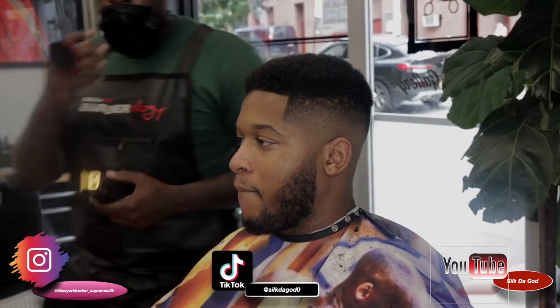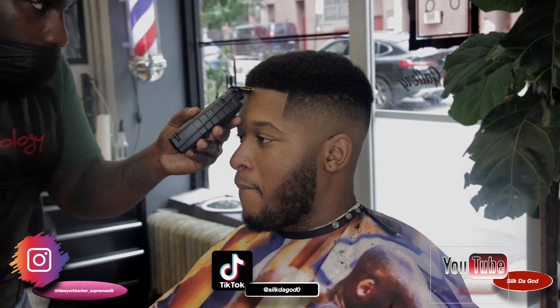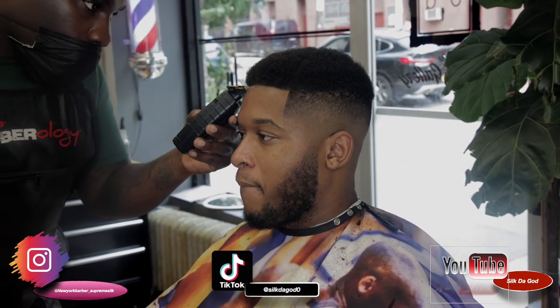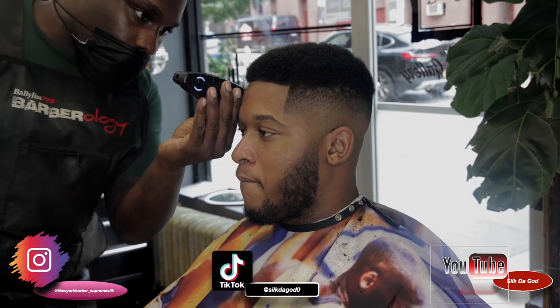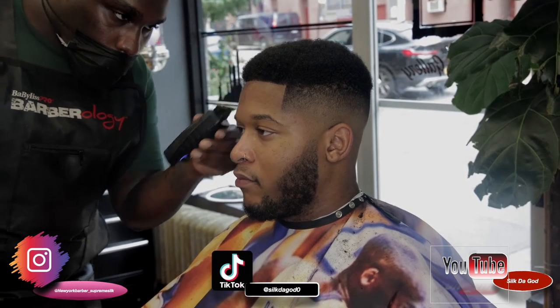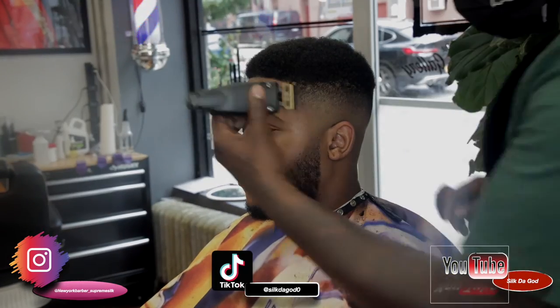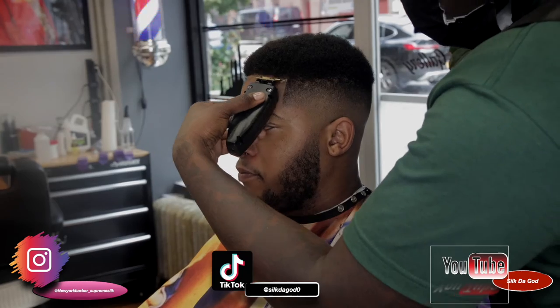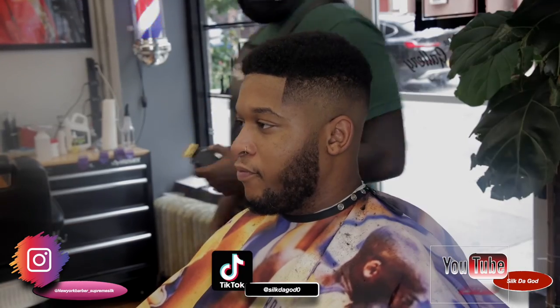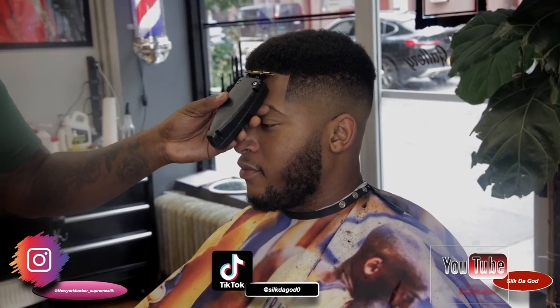And you can see my guy's looking icy right now. My bad, my camera had dropped, so I had to bring it back up. I'm just lining them up, going over the work I did before. I usually use the Barber Magic Pencil, but he's a lighter complexion — you basically won't even see it anyway, so I just didn't do it. But I usually do.